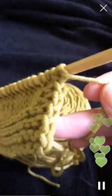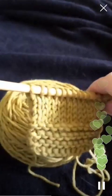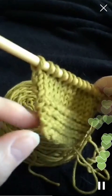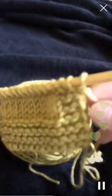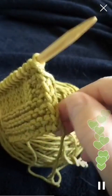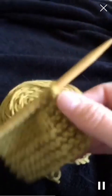This side here I slipped the first stitch of the row, so it's going to give me a nice clean edge. This side here I just knit or purled the first stitch as necessary, and you can see what a difference it makes. When you slip the stitch of every row, especially if you're going to be doing any seaming or picking up stitches, it's so much easier to see where the needle and yarn will go to pick up the stitches and to do any seaming.